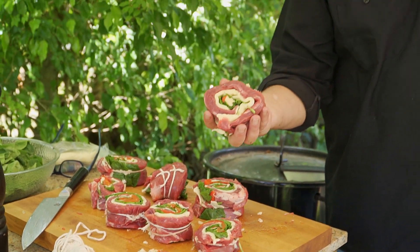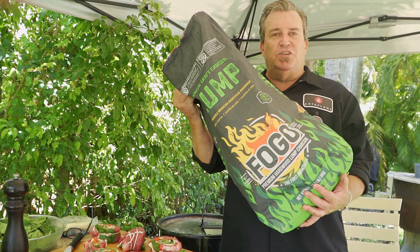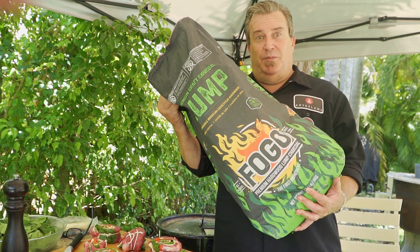As you can see, we cut these into these beautiful-looking pinwheels. Gorgeous color. Last thing left to do — I'm going to fill the grill up with eucalyptus charcoal, light it, and cook, baby. It's going to be good.